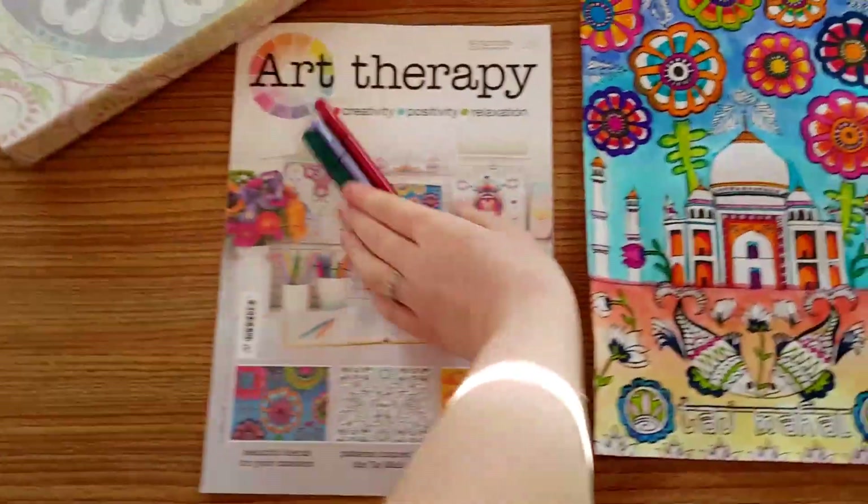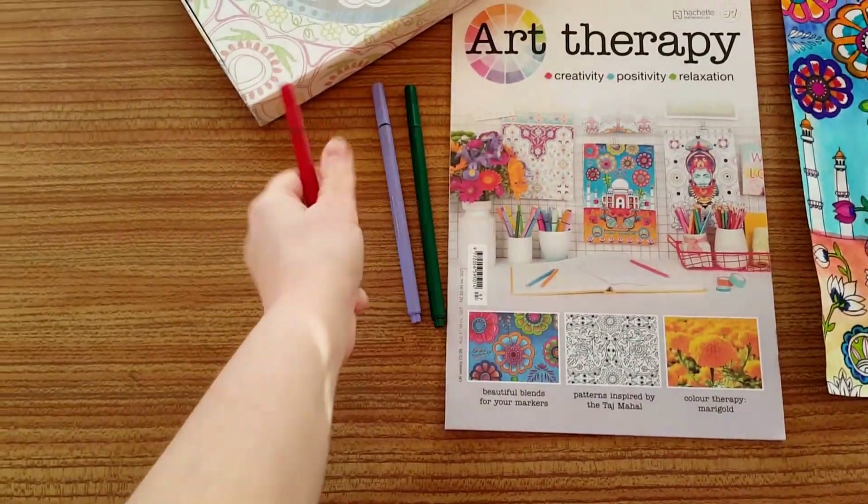With issue 97 you get three fine liners: a dark green, a violet, and a red.